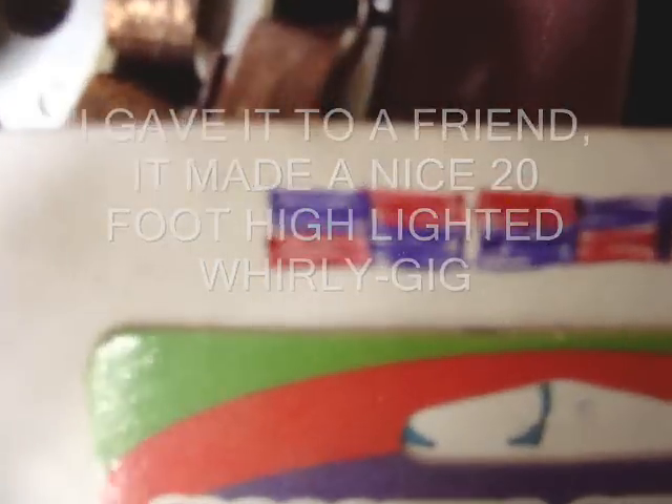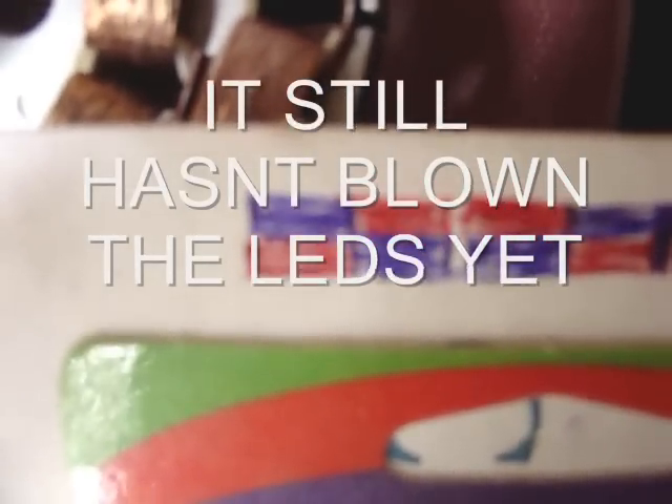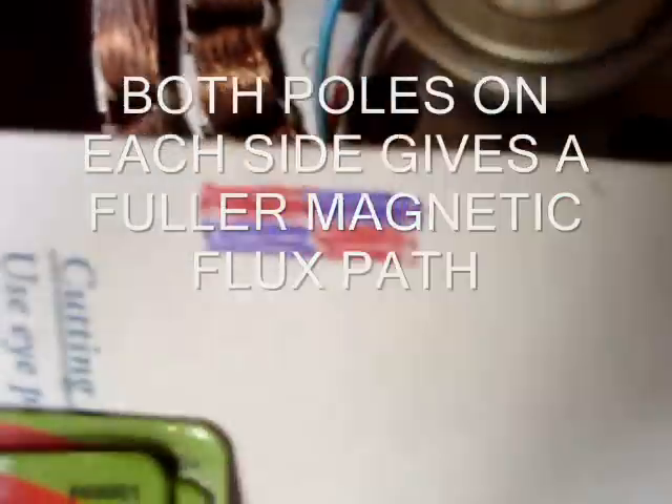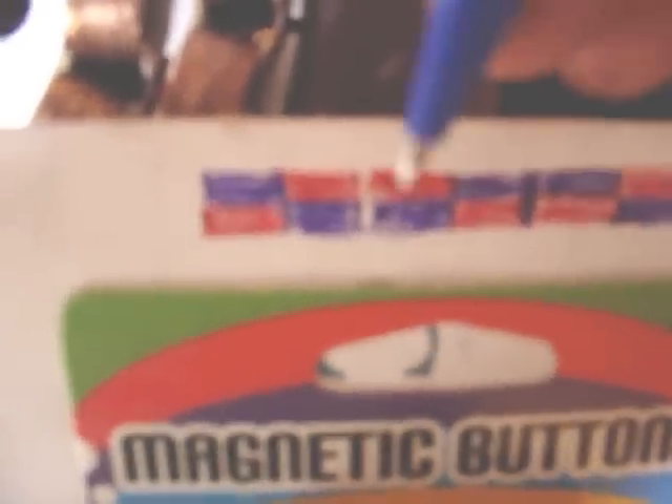These are split polarized. Looking at one, starting from the left side going up and down would be north-south and then south-north polarized like that. These neodymiums are polarized like this. Putting them side by side, these are not as powerful — won't give you as much as you really want.